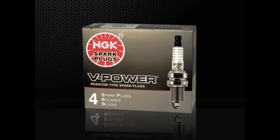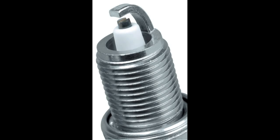Often used as a direct upgrade to standard plugs or as original equipment, NGK V-Power spark plugs combine the nickel alloy electrode materials of a standard spark plug with a special V-groove center electrode and concave ground electrode shape. This special firing end design guides the spark to occur between the sharper outside edges of the center electrode and the ground electrode.